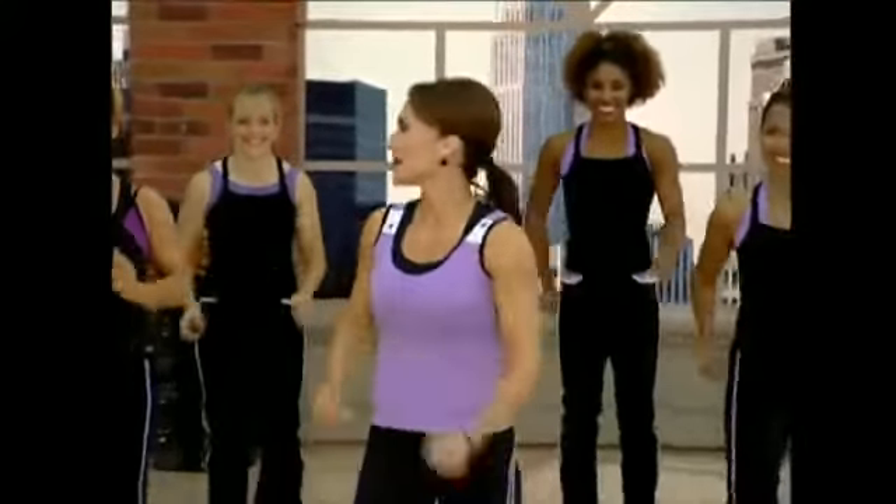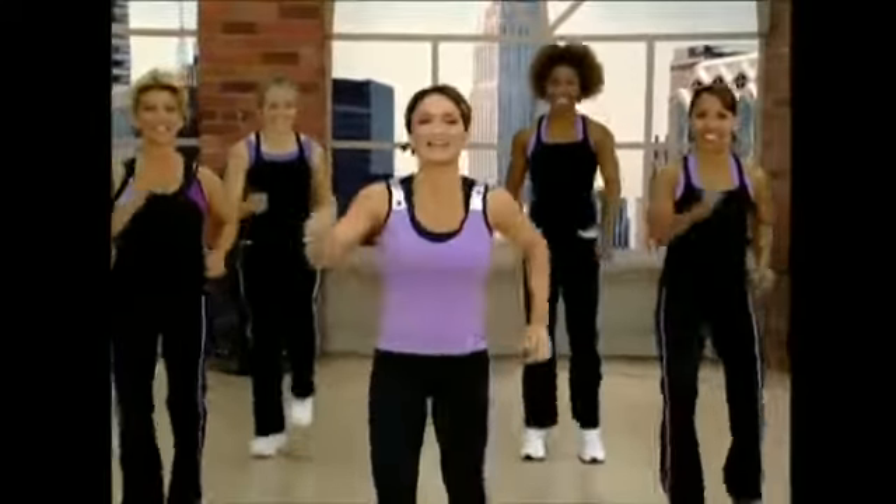Alright, enough talk, let's get to it. Alright, let's warm up. Joining me today, we have CD, Brenda, Deezy, and Lorraine.